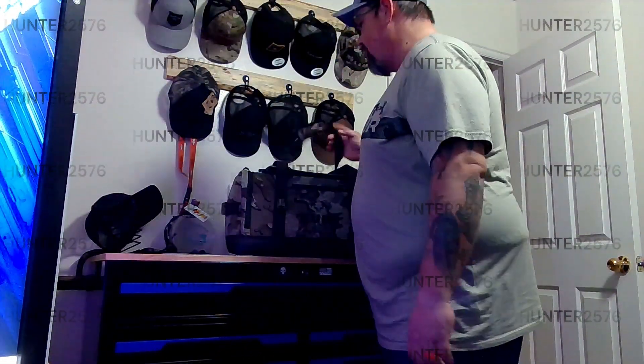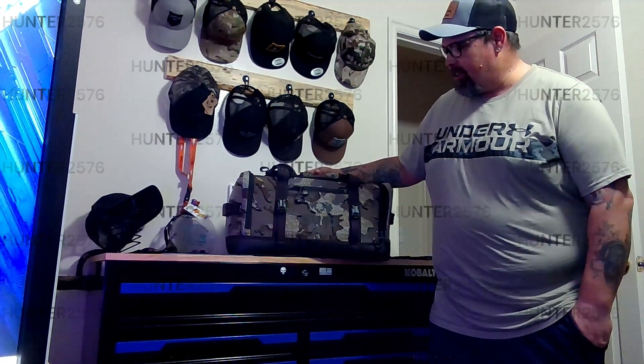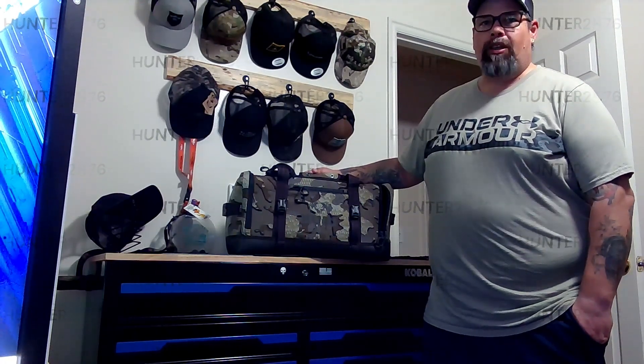Alright guys, today we have another one of Kui's new products — this is their new duffel bag. I've been looking for a new range bag. I did a review on their new hip quiver; the quality of the material, everything is awesome for archery, outdoor 3D shooting, paper shooting. Anyway, this was another one of their new products. I've been looking for a new range bag, so I figured let's give it a try — $149.95.